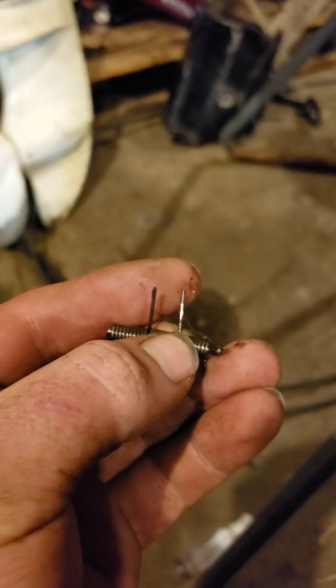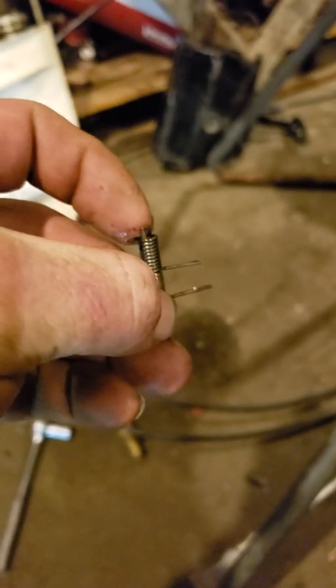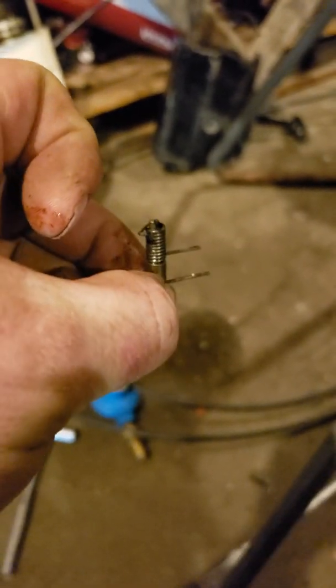This one right here is the long spring and it goes towards the lower unit, so it's going to sit in there so that it's facing down. Once that comes out, you should be okay to do everything else.